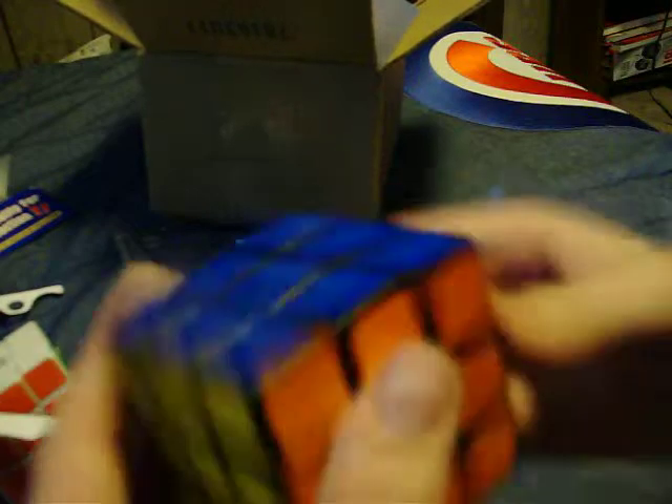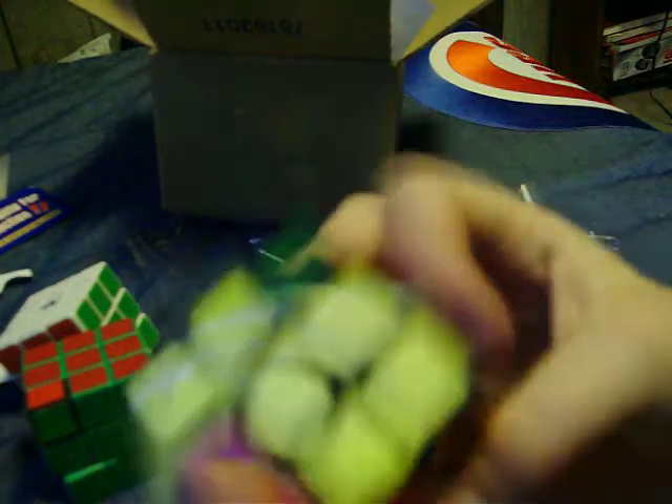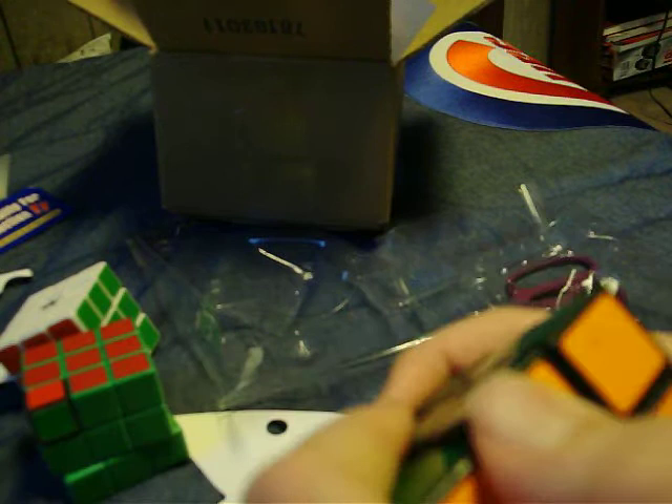I don't know about popping. This never pops. This rarely pops. That better not be peeling stickers. Yeah, the stickers aren't that good. They're like dirty fingerprints — well, that's probably from me. Chip.